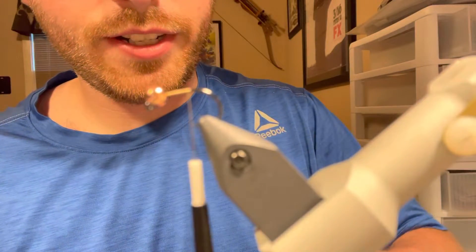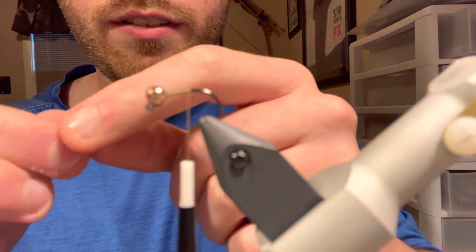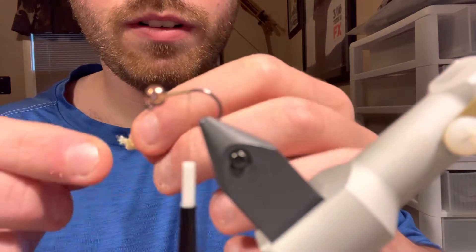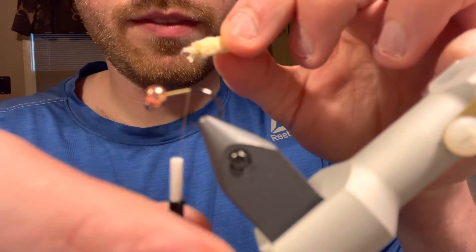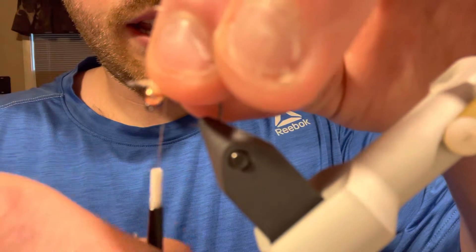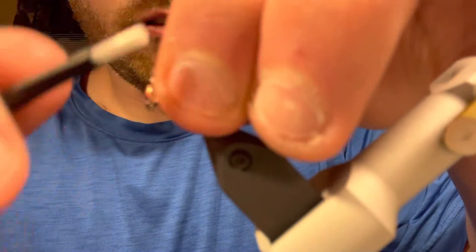Don't use your good scissors for this mop fly material. We're going to take the mop fly material, clip the end of it off, and from there expose the inner core — it should look like this. From there, take the thread back up to the top of the hook and trap the mop fly material right at the bead.